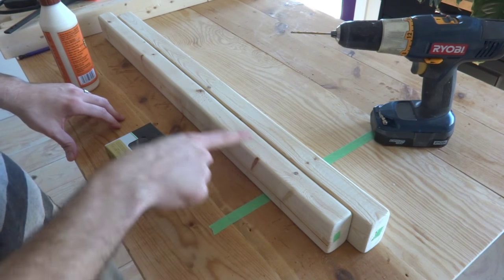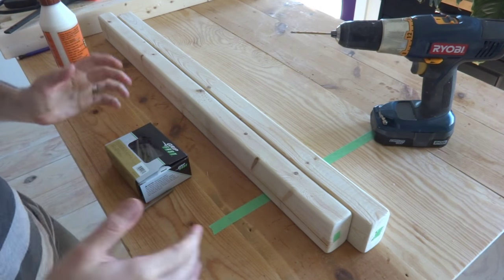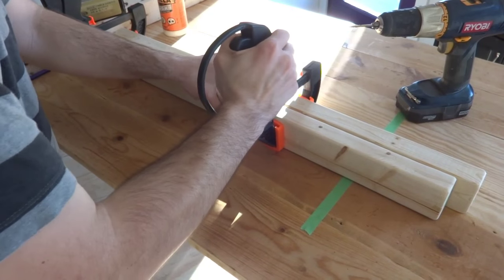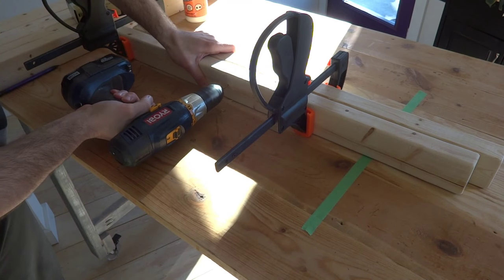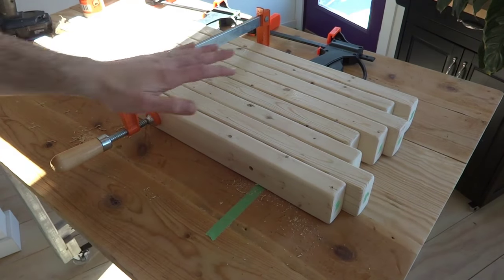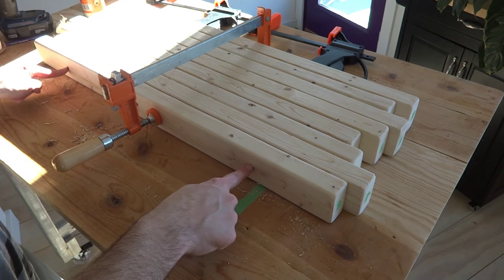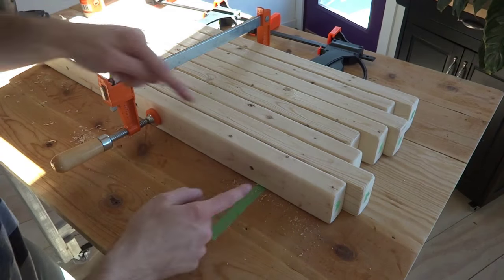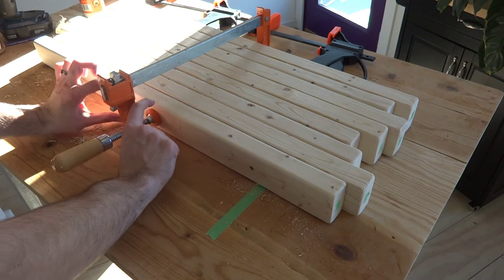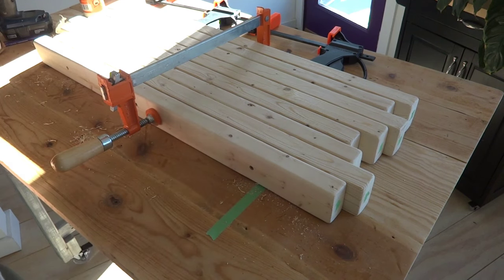The only difference is that I'll offset my pilot holes and screws so they don't interfere with each other as I drive them in. It's like a really primitive version of a butcher block and it's pretty simple. All right, I got them all glued and screwed together. On this last board I kind of centered the middle screw and the other screws were as close to the edge as I could get, but on this last one I decided to bring them in because the leg piece is going to be a little shorter than this board and I didn't want screw holes showing. So now I'll show you how to work on the legs.